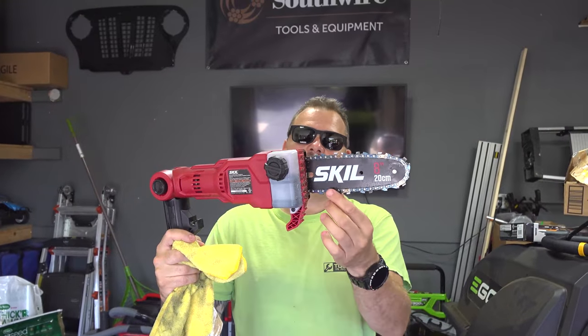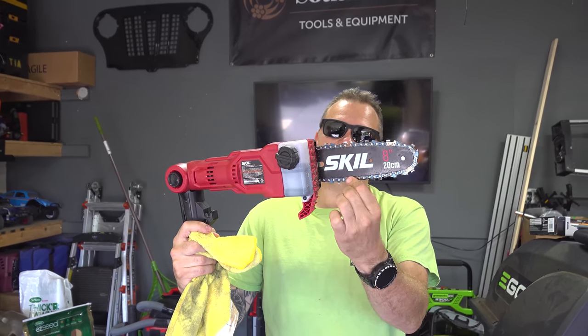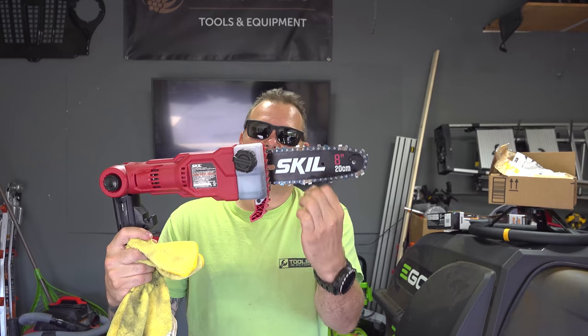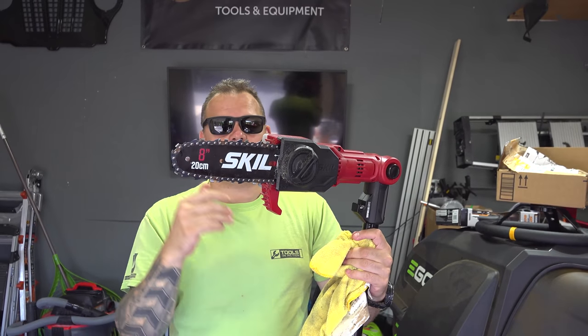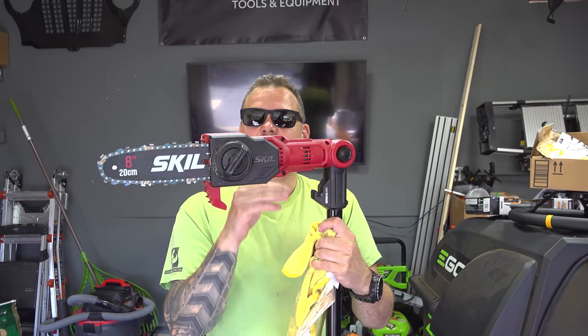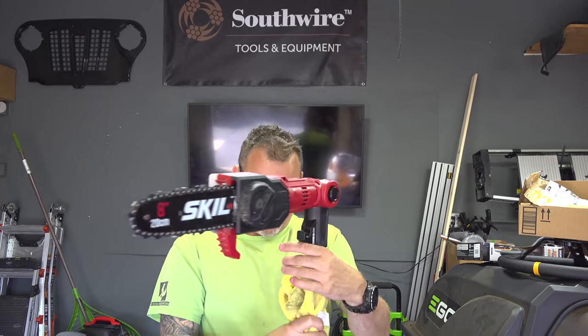An 8 inch chain on it, guys. Obviously your chain — you want it to be tight but not too tight. Basically someone told me one time: if you can just snap it like that, that's perfect tightness. Never let these touch the ground. If you keep it in wood it will remain sharp as long as possible. We got the angles, we got the easy hook system — basically you put that on a wall and then you can easily hang this anywhere in your garage.